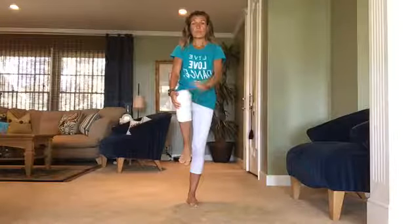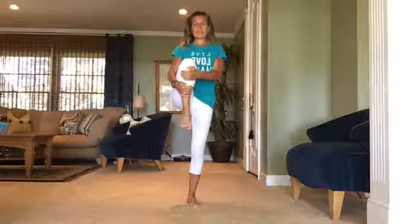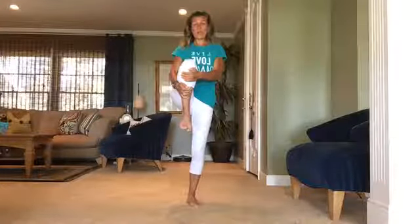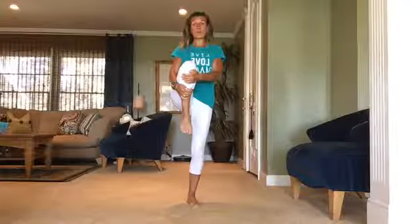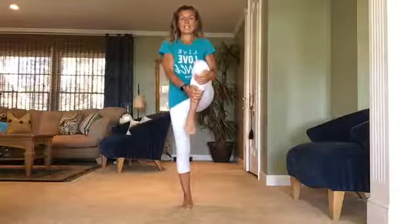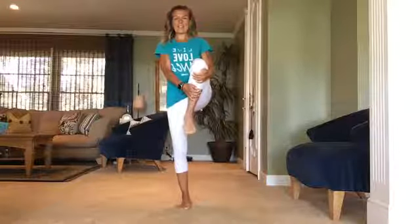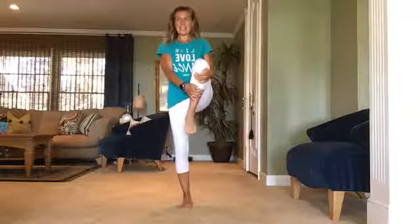Bring your left knee up, find your balance, and bring it tight into your chest — give yourself a big hug. We're stretching out those glutes and quadricep muscles while incorporating some balance. We try to incorporate different things so even in our cool down we're practicing on other areas. Switch sides — bring that right knee right into your chest. Hold, hold, hold. If you need to hold onto a chair, that's okay. Just bring that knee in nice and snug to your body, stretching out those thighs, hips, and glutes.